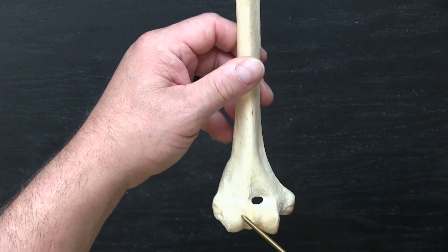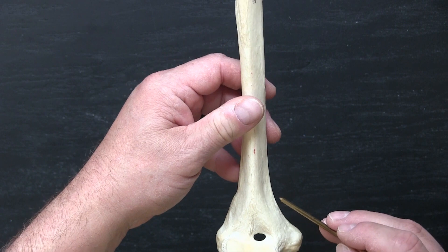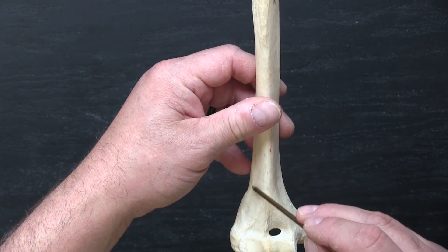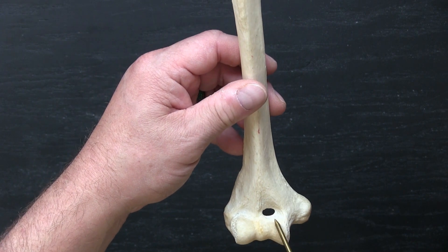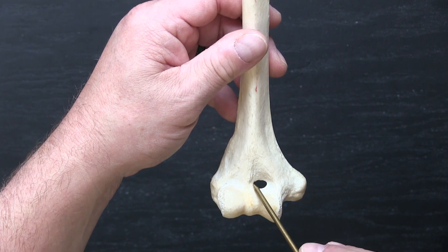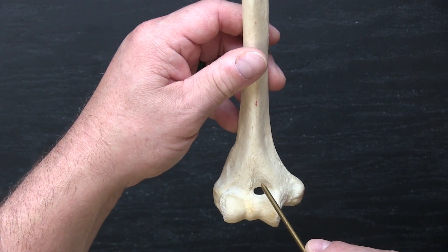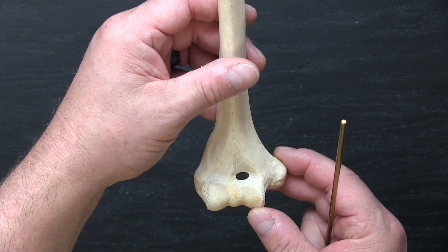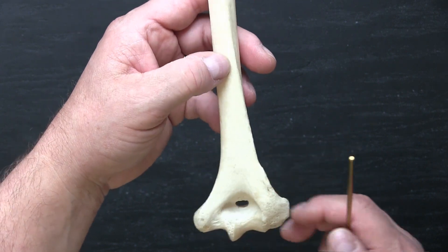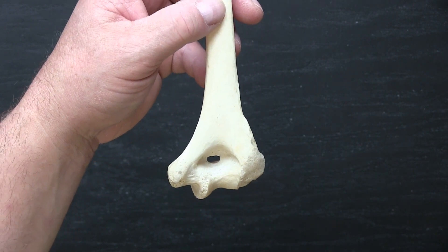Just proximal to those, we have a medial epicondyle and a lateral epicondyle where muscle attachments occur. This continues up onto the shaft as a medial and lateral supracondylar ridge — another place for muscle and connective tissue attachments. In front, there's sometimes a depression here called the coronoid fossa. Next to it is the radial fossa; both the head of the radius and part of the proximal ulna fit into these areas when the elbow is in complete flexion. On the posterior side, there is a large depression called the olecranon fossa, where a large part of the ulna rests when we go into full extension.